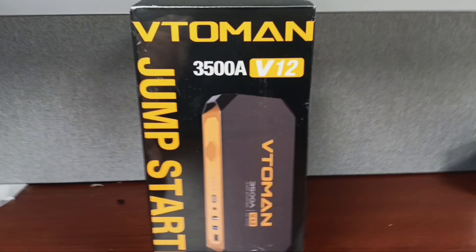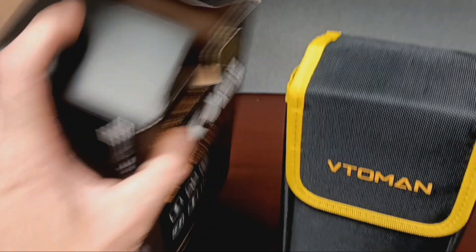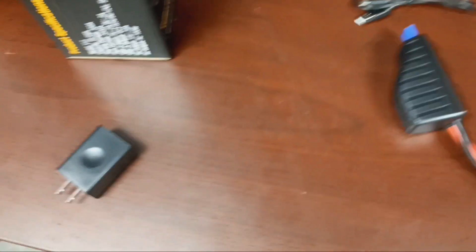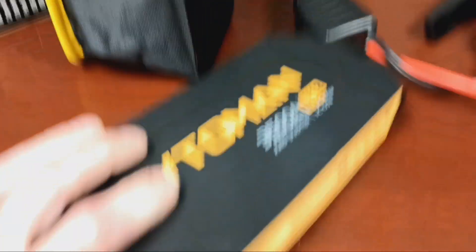I'm going to go ahead and get this thing open. Let's take a look at it and then we'll take it outside and see if we can jumpstart a dead F-450 with a 6.7 Power Stroke. Right out of the box — really cool little carrying case, very sticky Velcro. There's cables, this looks like a charge port, there's a charge cable. It's got a flap inside there — I was grabbing the flap. And the instruction book. This thing is actually really light.